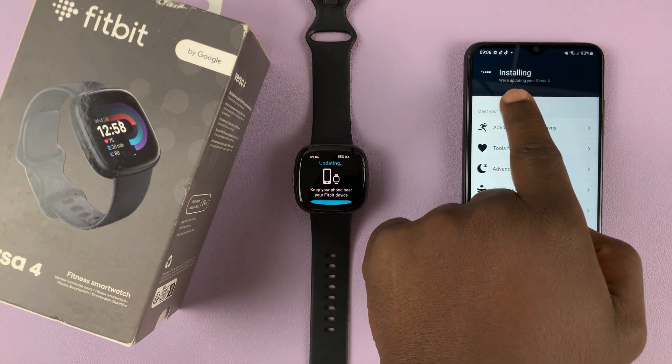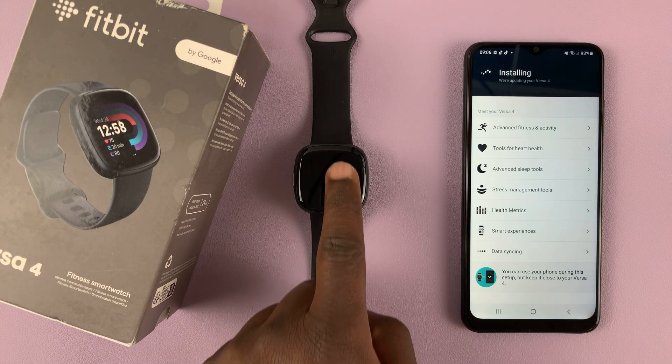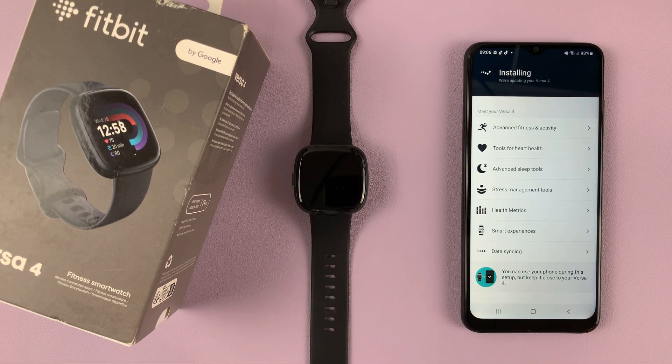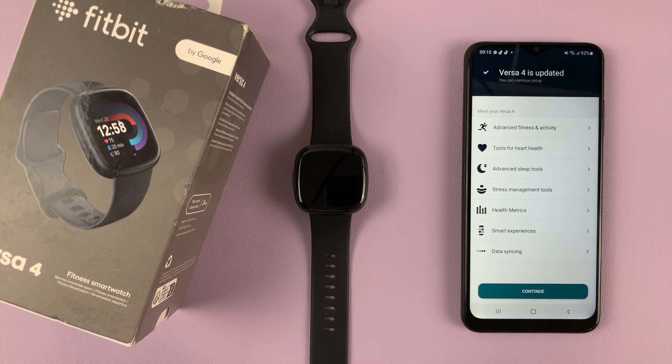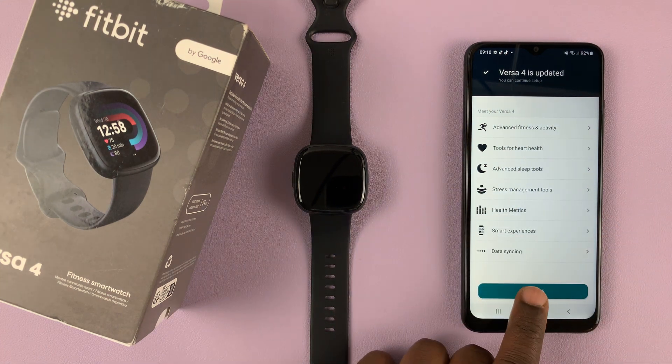You'll see the download progress begin, and on your watch it's going to start saying 'Updating'. Just wait for this process to finish. Once the update is complete it will let you know the Versa 4 is updated — hit Continue.